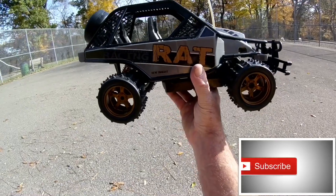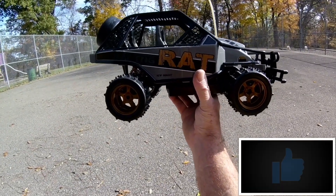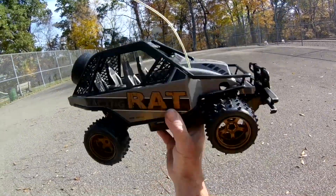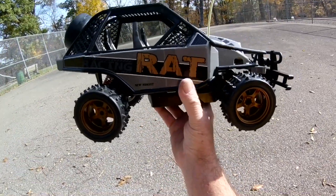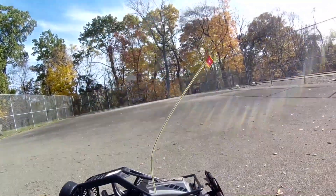Alright guys, what we got today is the new Bright RC Racing Rat. This is only two-wheel drive, so it's kind of a cheap toy. I think it was around 20 bucks from what I can remember.